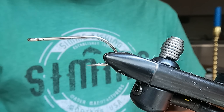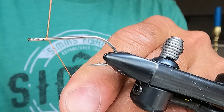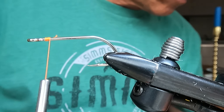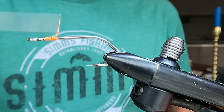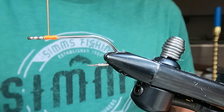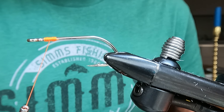We're going to start by just starting our thread on the hook, trim off our tag end, and what I like to do is build a couple little thread dams up here to hold my eyes in place.